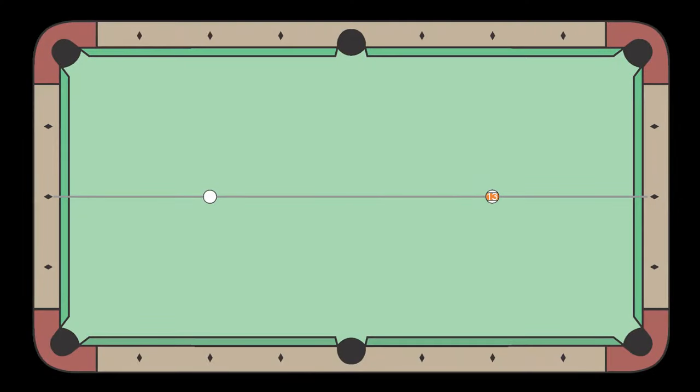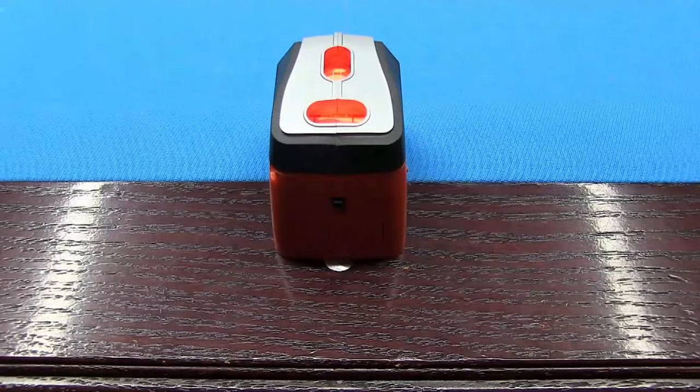First, set up the cue ball and object ball along a straight line in the center of the table. You want to align the balls with the diamonds very carefully if you want to get accurate vision center results. If the head spot and foot spot are clearly and accurately marked, you can use those positions. But sometimes they don't line up with the rail diamonds perfectly. If not, you can use a laser level to help. If you don't have a laser level, I will show you an alternative method later.